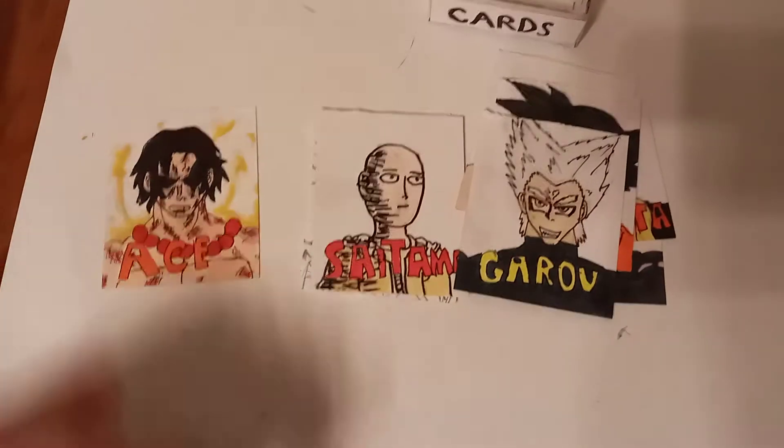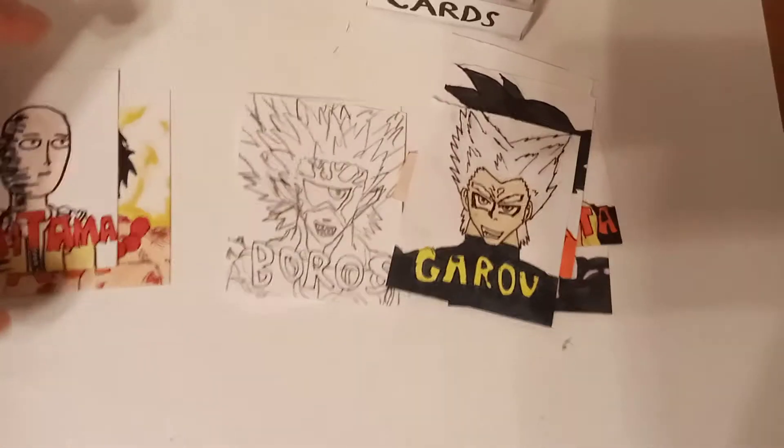I made this for my character cards, and I colored a couple more of these. I colored Ace, and I made the Saitama Focus — it doesn't look that great — and then I started the Boros.